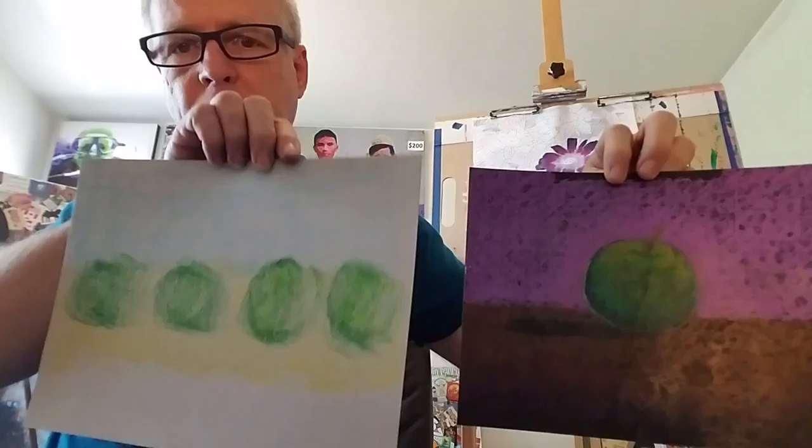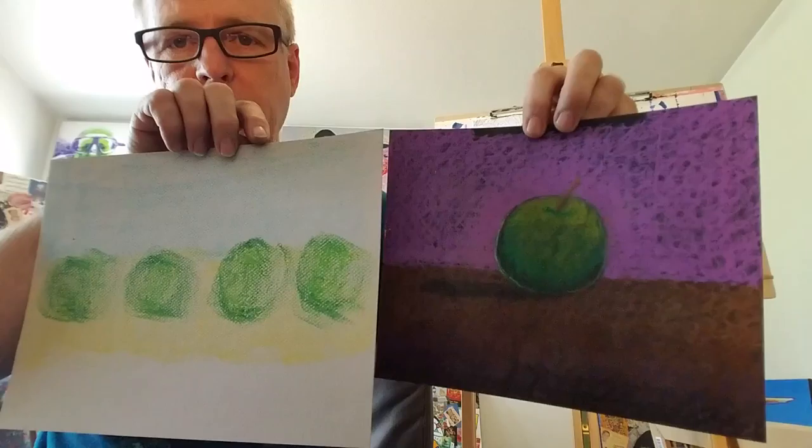What does it look like when you're using the different pastels and papers? Soft pastels and chalk pastels look something like this. This is on light paper, this is on dark paper — that's black paper — and sometimes it really pops when you use black paper.